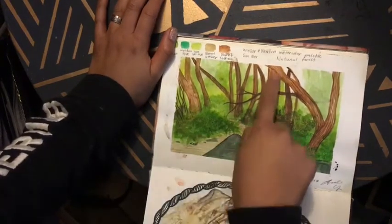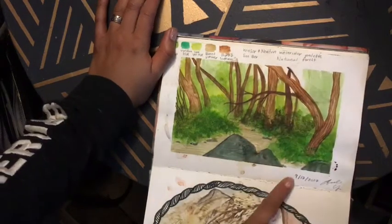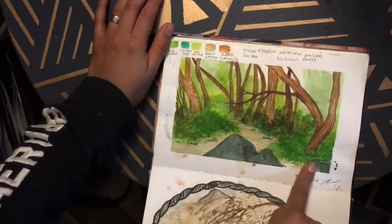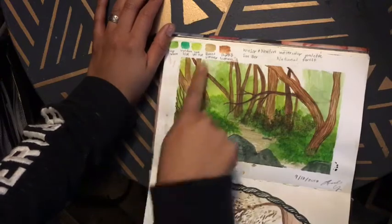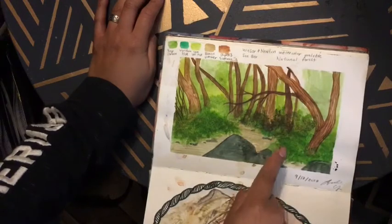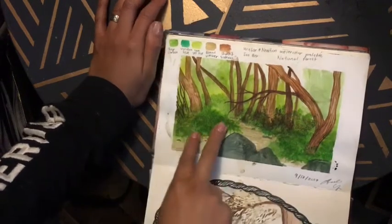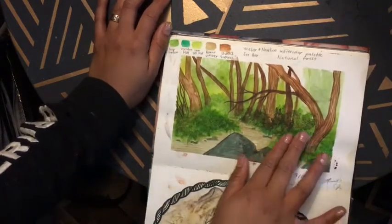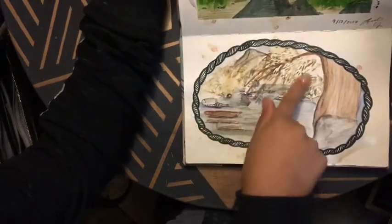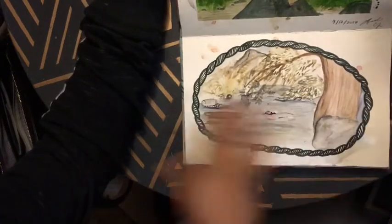A Winsor & Newton water palette. San Bernardino National Forest — me and my boyfriend go for hikes sometimes, and this was a section where we sat next to a river. I liked the way the trees came out — it was very green. I used the water from the little river that was passing us. There was a tree, the river, and a lot of rocks. It didn't come out too perfect but I like it.